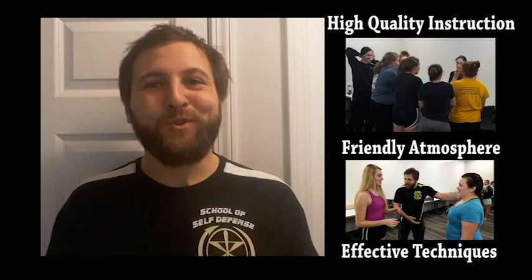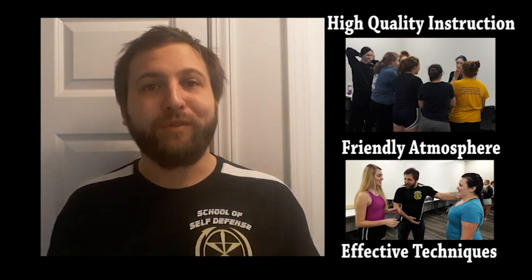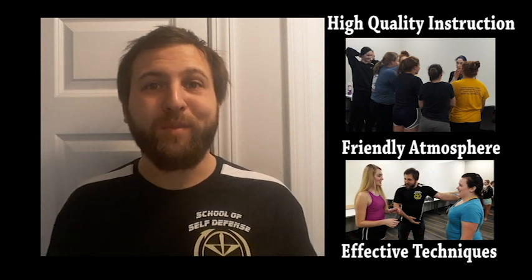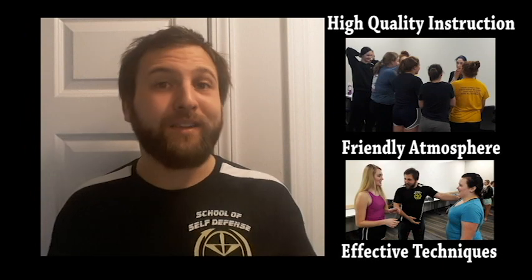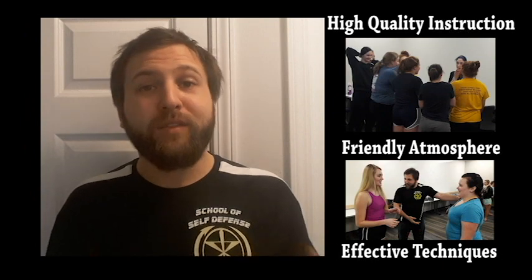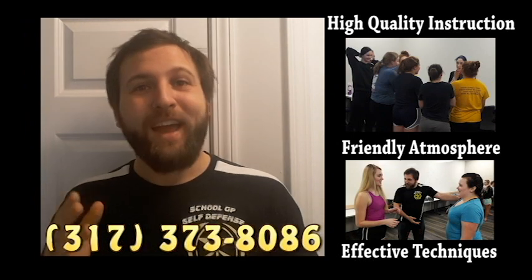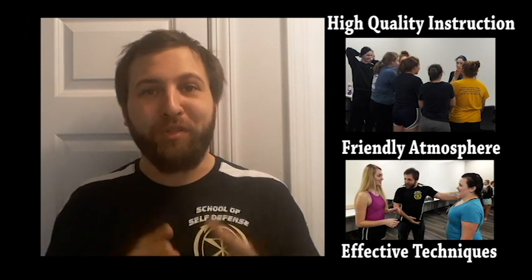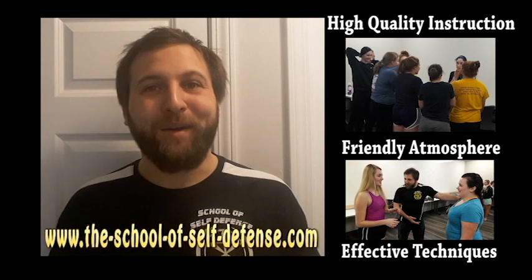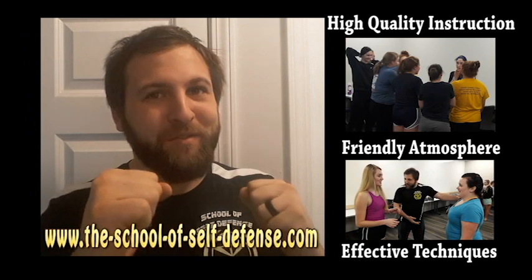Hi there everybody, I hope you enjoyed that video. If you'd be interested in having us come to your location for a special event or to teach a seminar, all the information you need is in the description box below. You can also give us a call at 317-373-8086 or contact us through our website, theschoolofselfdefense.com. I look forward to training with you in the future — fight on.